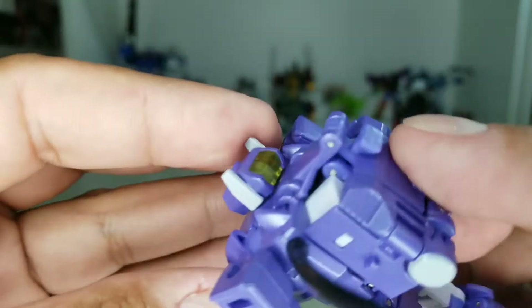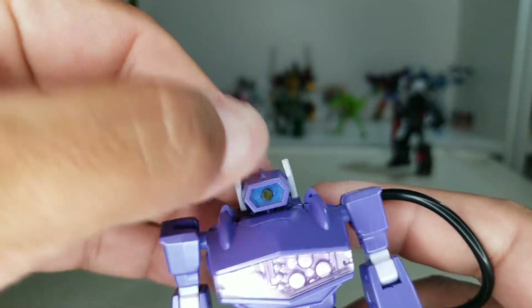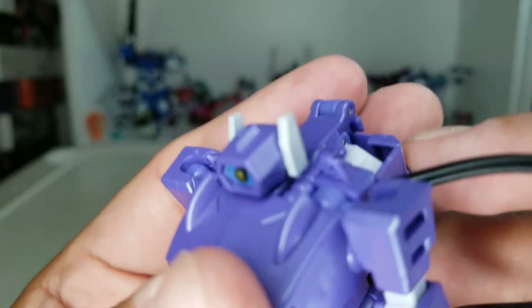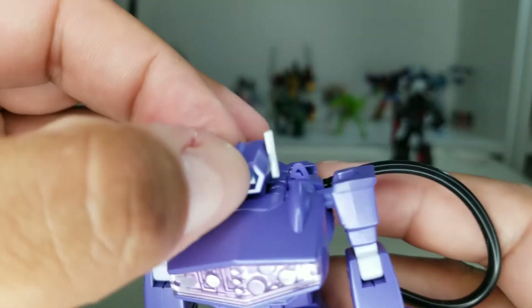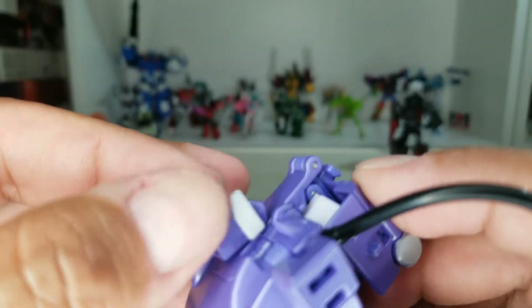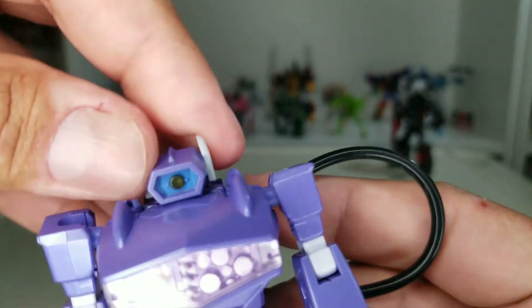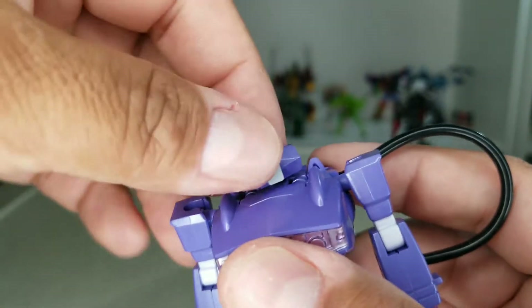I wish his eyes were painted, but it is what it is. The head is painted with a nice blue in there, ears are painted gray. He can look up a little bit, not much down, and go all the way around.